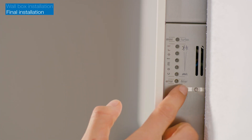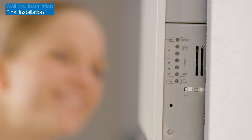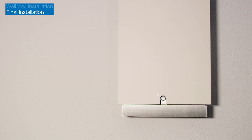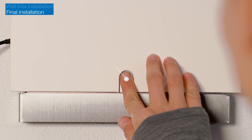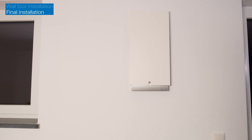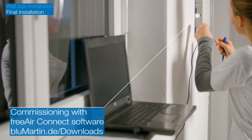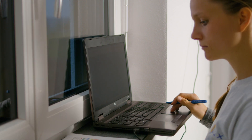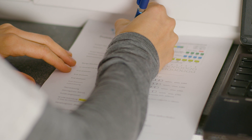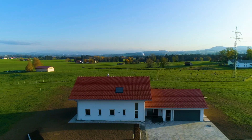Switch the unit on for commissioning. Wait until only blue LEDs are shown. Press and hold the button on the front until you hear four beeps to start and stop the turbo mode test. Now you can connect the unit to a laptop for commissioning. Record the settings in the commissioning report and activate the wireless function of the Free Air unit if required. You have now successfully installed the Free Air 100 ventilation unit.